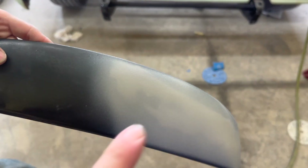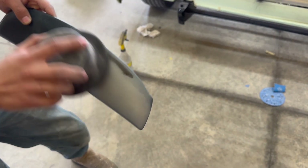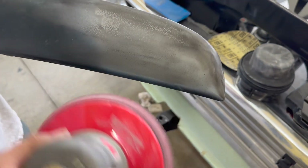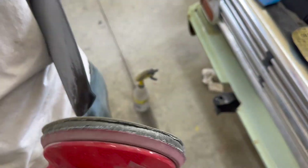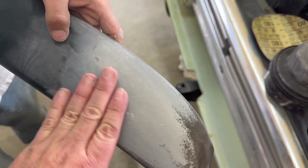We hit it with a UV lamp for two minutes and now we're going straight into sanding this thing. A little guide coat on it. One thing I wanted to point out was how transparent this product is — you don't want to put too much on, and yes it is see-through, which is weird. Look how well this stuff powders up.